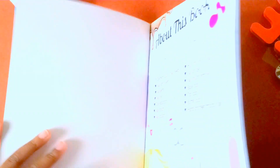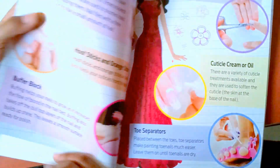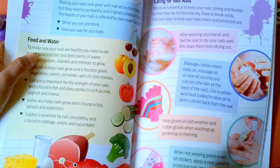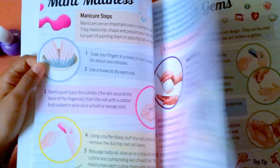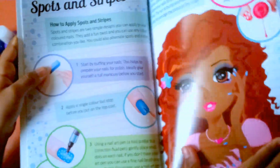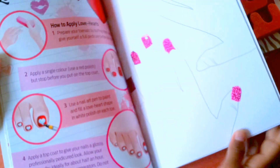Now I'm going to show you some of the things in this nail book, and then I'll show you an example. It comes with how to take care of your nails, some designs and nail care that you can do. You can decorate your own nails at the back, and this is where I'm going to show you my example.